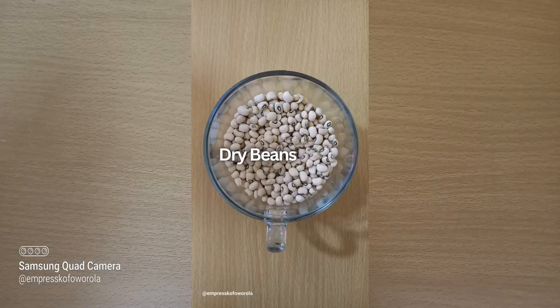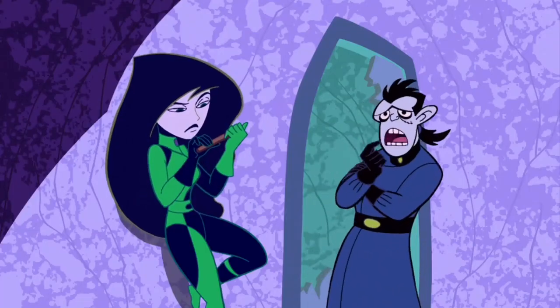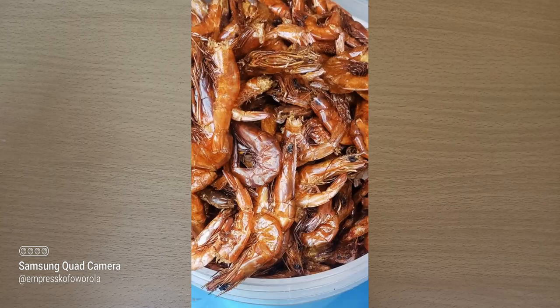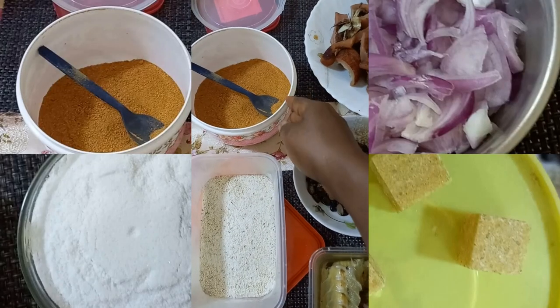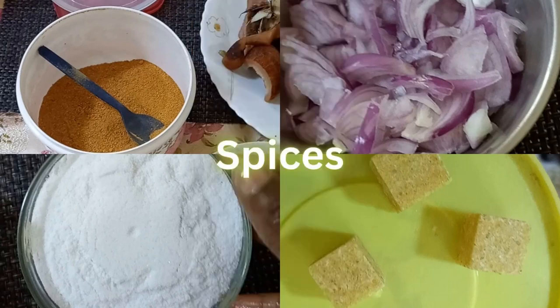Ingredients: Dry beans, grinded to a semi-powdered form. Proteins: Fish — panla, stockfish, smoked fish, semi-smoked panla stockfish, Omon, crayfish, iru, and so on. Spices: dry powdered pepper, fresh chopped onions, Maggi and salt to taste. Please note that our Ancestors did not use Maggi or oil — red palm oil is divine.